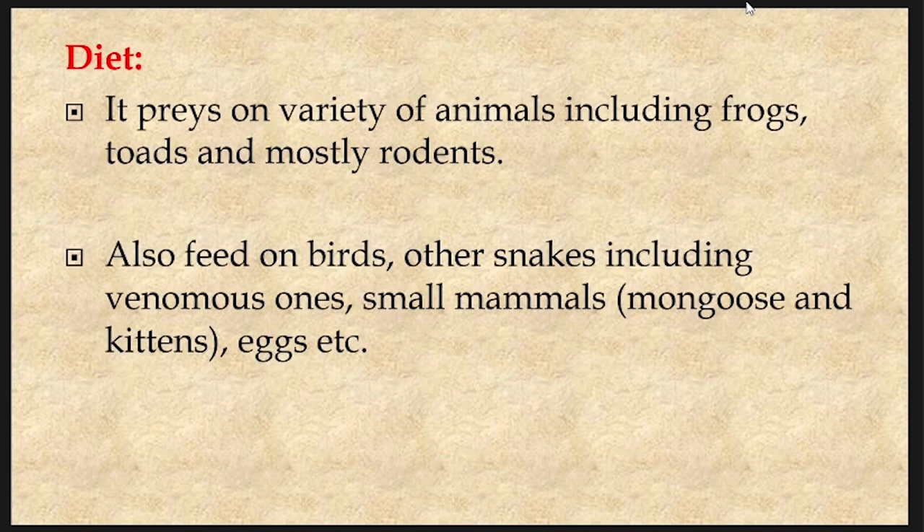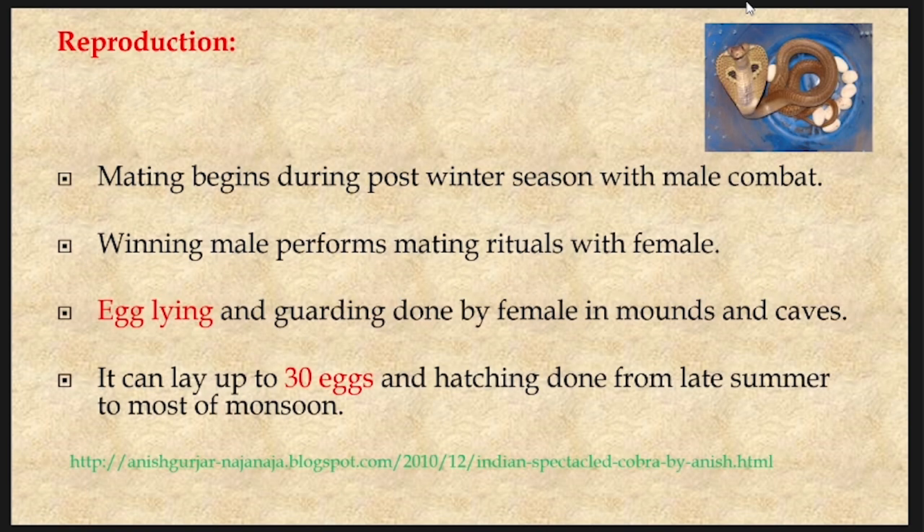The dietary pattern of cobras: it preys on a variety of animals including frogs, toads and mostly rodents. It also feeds on birds, other snakes including venomous ones, small mammals like mongoose and kittens, and eggs. Regarding reproduction, mating begins during the post-winter season with male combat. The winning male performs mating rituals with the female. Egg laying and guarding are done by the female in mounts and caves. It can lay up to 30 eggs and hatching is done from late summer through most of the monsoon season.